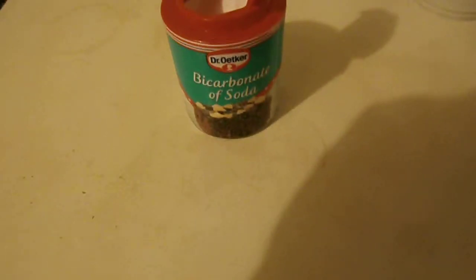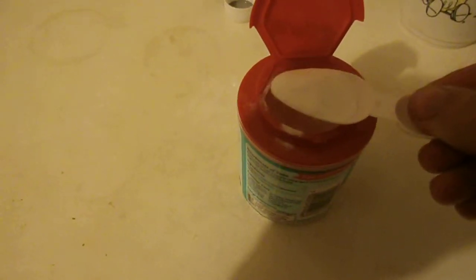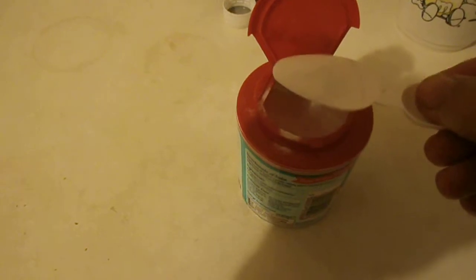We're going to be making a fungicidal spray. The first thing you're going to need is some bicarbonate of soda or baking powder — it should do the same job. I've been using this for years so I'm going to continue. We're going to need one heaped teaspoon of that.